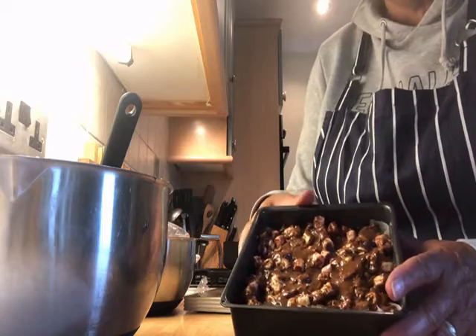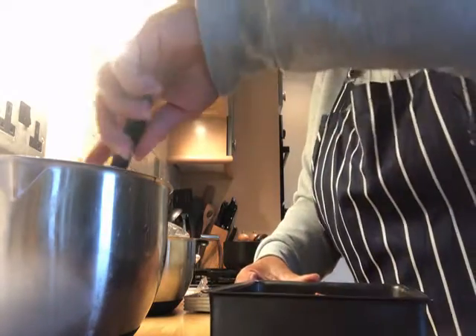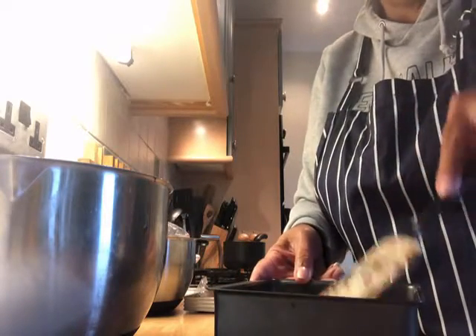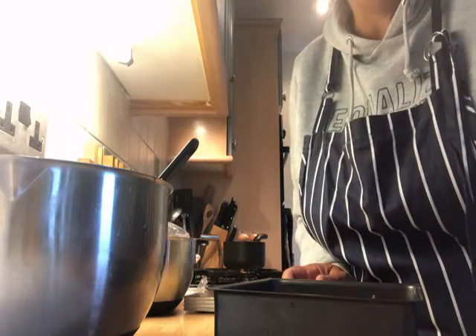All the mixture that was in my pot is now in the tin, all squashed down — you just level it out, that's all you need to do. Then I'm going to put that in the fridge for it to set and I'll come back to you.